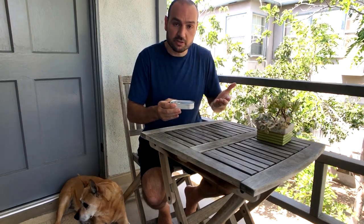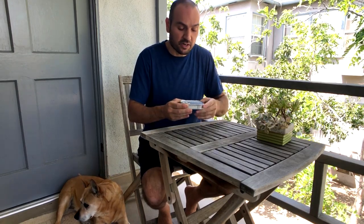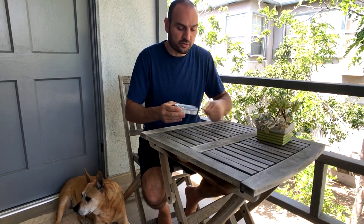All right guys, whenever you open a can of sardines, the common problem is that when you open it all the way, the oil or water is filled to the max and it's very easy to splash or splatter or spill.